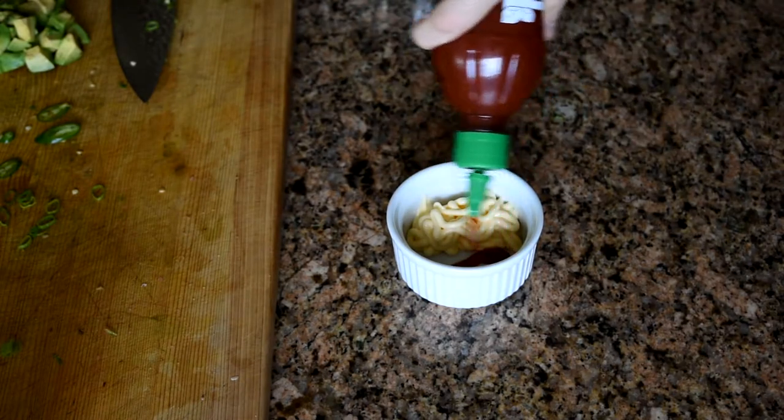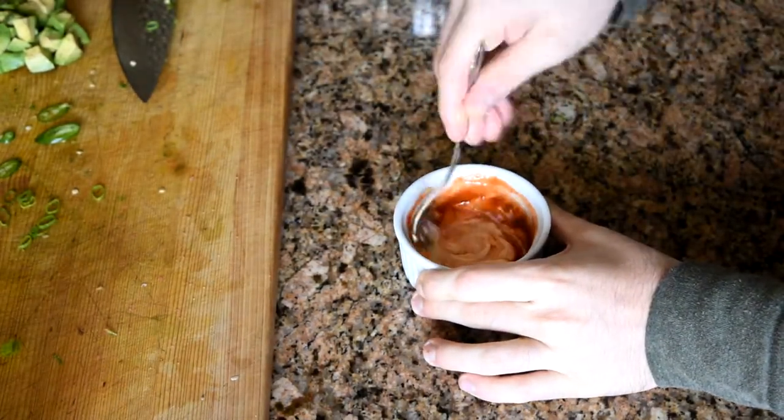For the spicy mayo, combine two parts mayo with one part sriracha. Mix until fully combined.